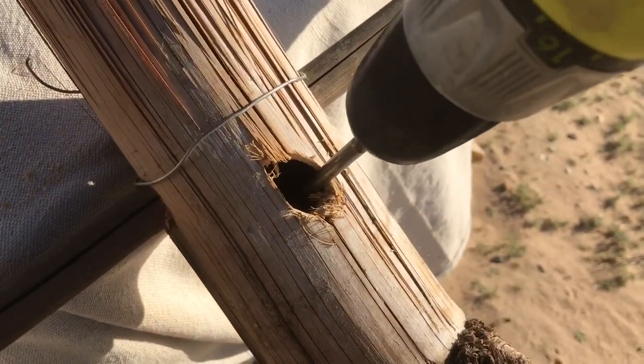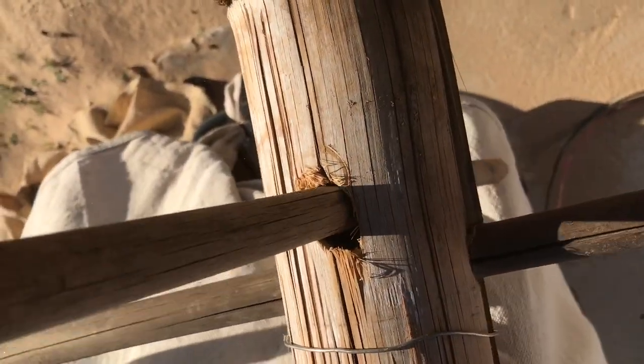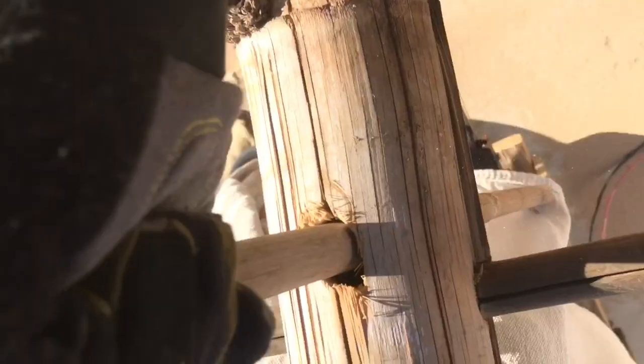This is my desert sunshade bamboo and wire canopy project. I was cutting off some of the bamboo branches so I could slot these together — a thinner and a wider piece.